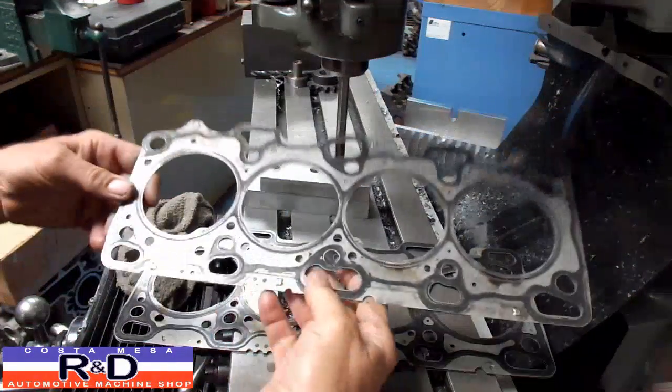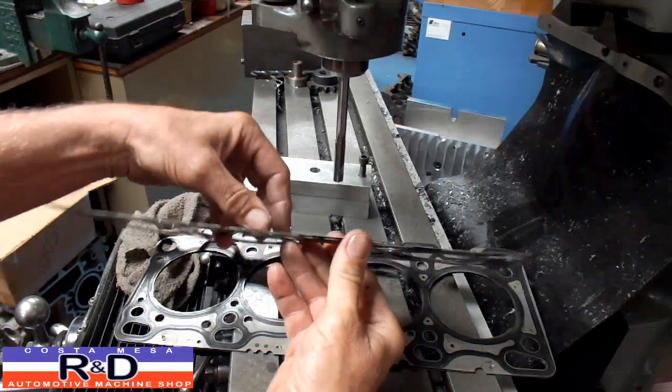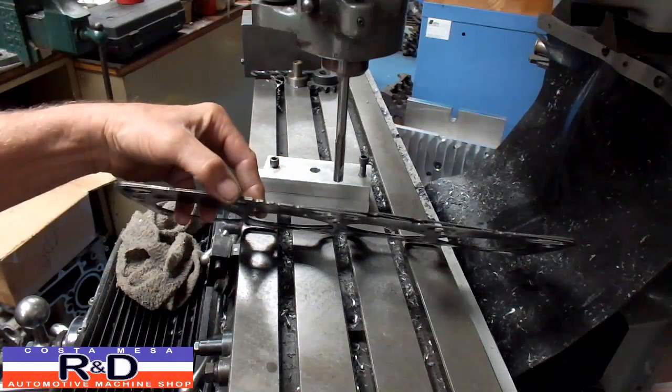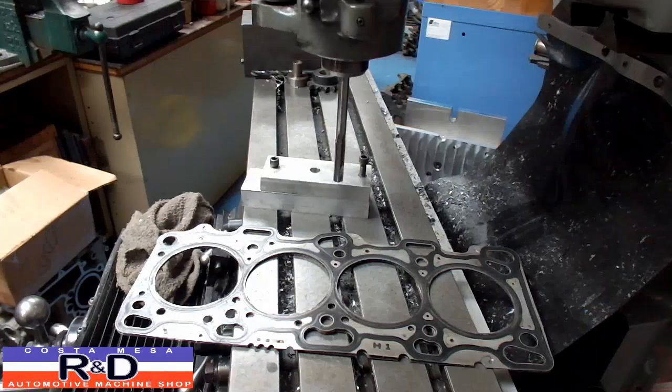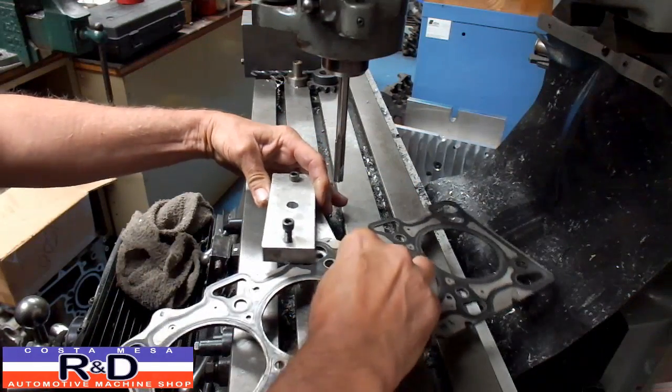As you probably know, there are two gaskets for the Mitsubishi — there's a three-layer gasket and then there's a five-layer gasket. We're going to be taking this five-layer gasket and opening up the holes on it, and to do that we need to open up our jig.